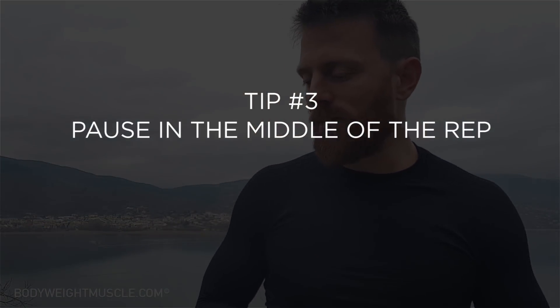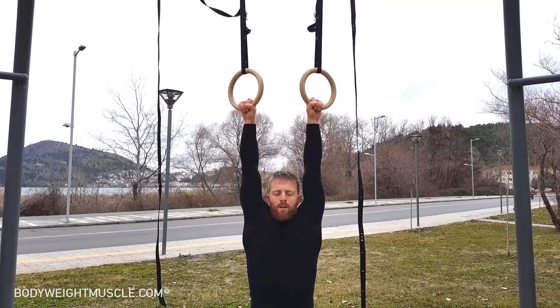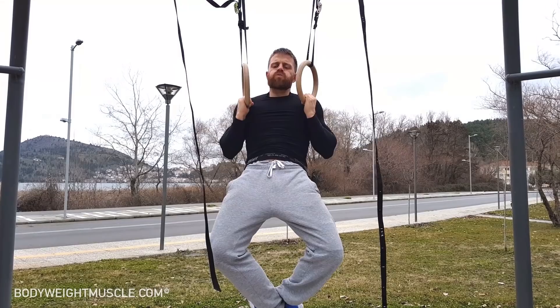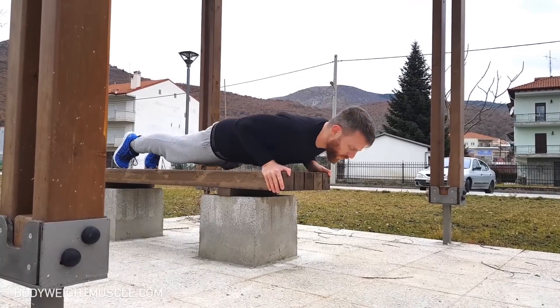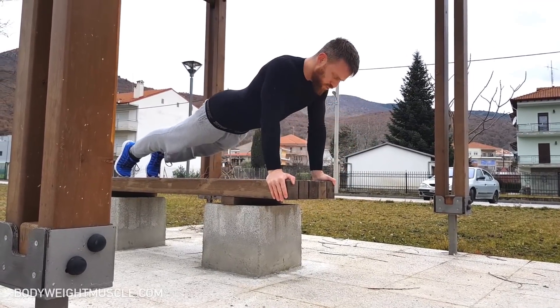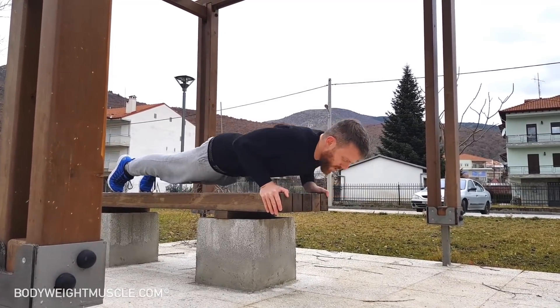The third tip is to pause halfway through the rep. For example with pull-ups, when you bring yourself to the top position, pause for about one second and give your back muscles a good squeeze, keeping your shoulders back and down. With push-ups, pause briefly at the bottom position close to the floor. This eliminates the suspension effect and keeps all the tension on the muscles.